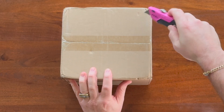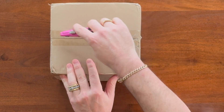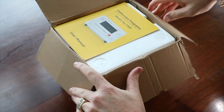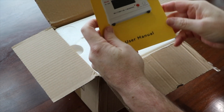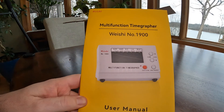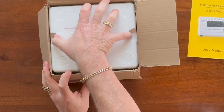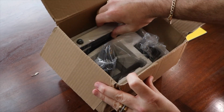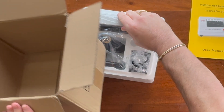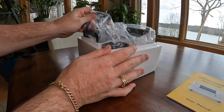Let's cut into this box and take a look at this timegrapher — I have not opened this box yet, so it'll be a surprise to me. Sometimes ordering things overseas you don't know what you're going to get, but so far looking pretty good. We've got our manual here, and as you can see from the manual we picked up the Wishi 1900, which is an upgraded version from the Wishi 1000 — you see those more commonly.